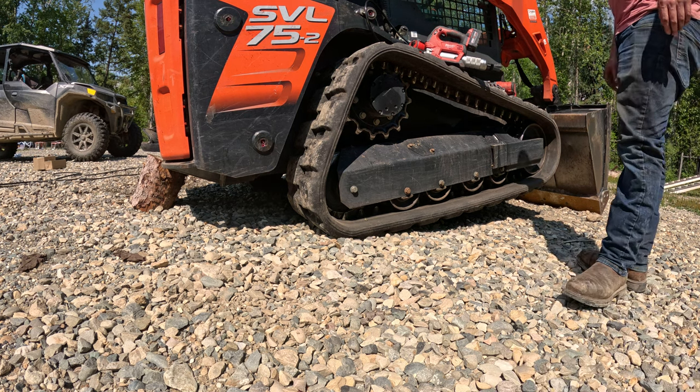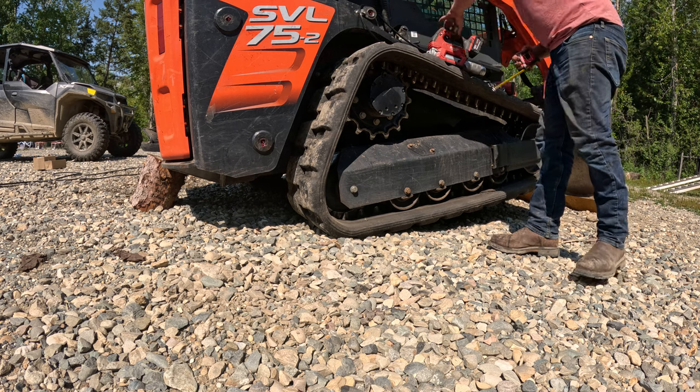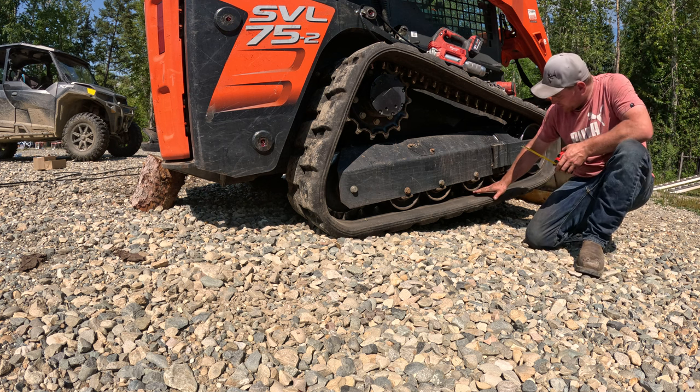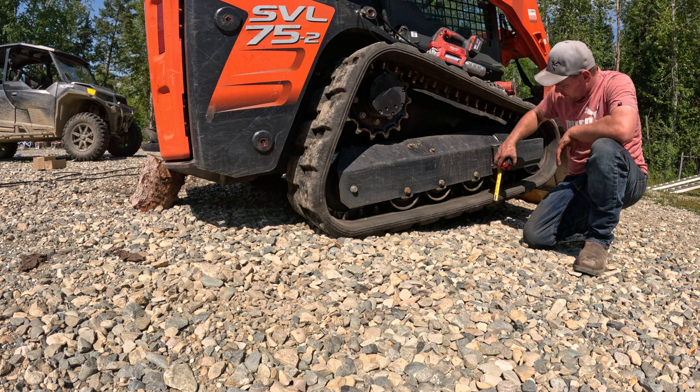Hey guys, we're gonna check our track tension on this Kubota SVL 75-2. Owner's manual says to measure right here. You're making a flat line with the bottom of the roller. They want 20 to 30 mils of play.